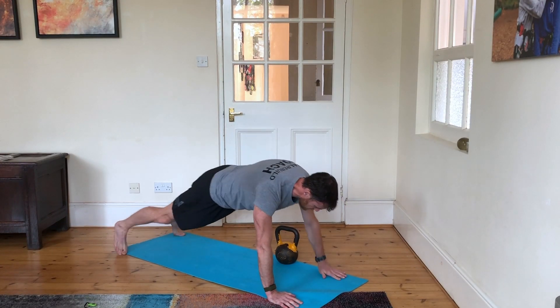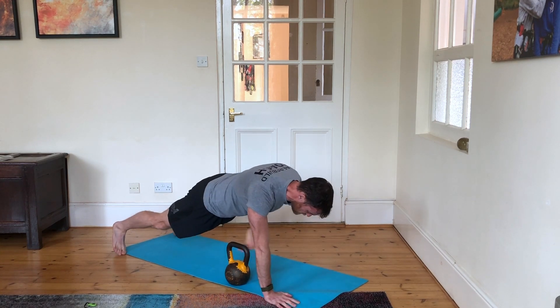So 10 of those — 10 high pulls, 10 plank pass-throughs, 9, 8, 7, 6, 5, 4, 3, 2, 1, and finished.